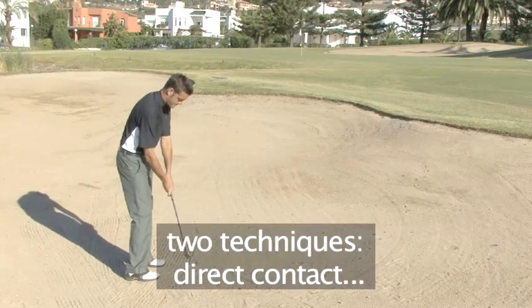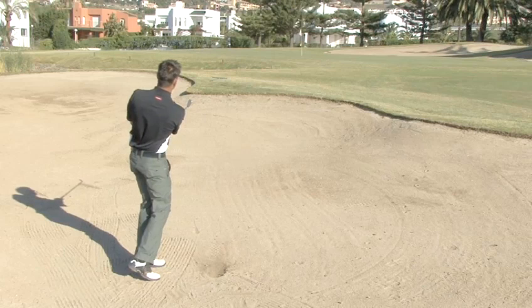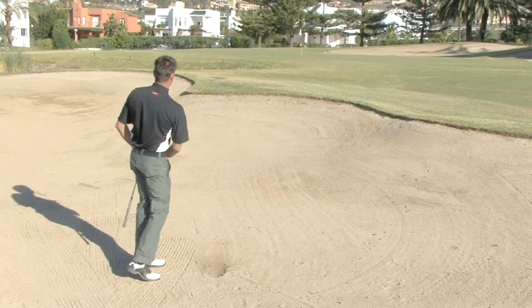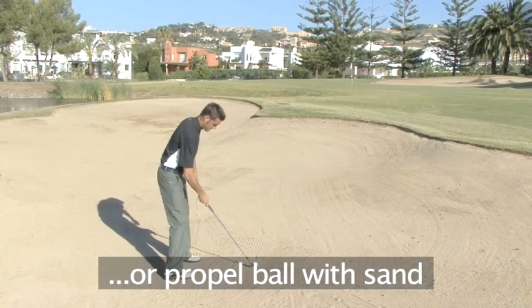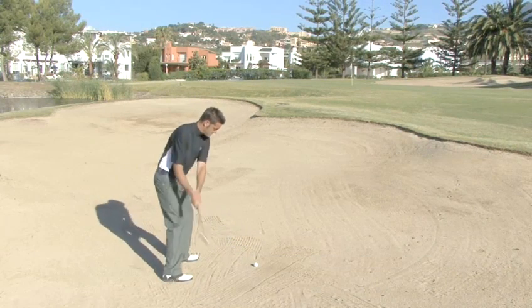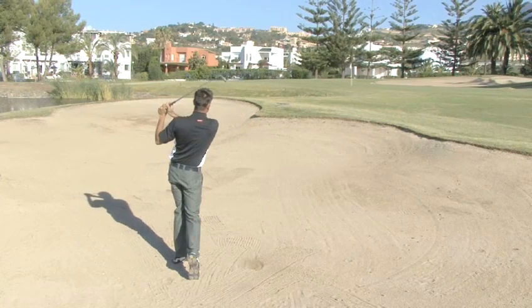Most people find this shot one of the most difficult in golf. There are two techniques. In the first, the club makes direct contact with the ball just like a normal pitch. The alternative, which this video explains, is to play the shot with a full swing, so the club hits the sand first and the sand carries the ball out of the bunker.